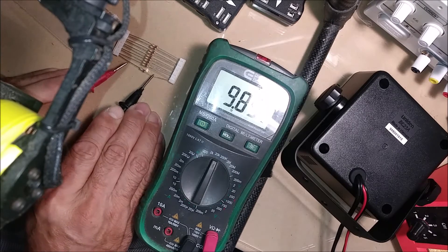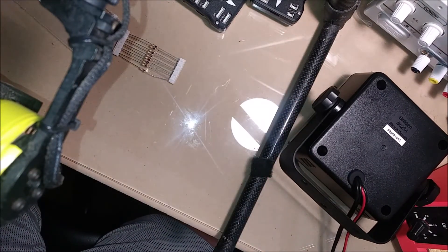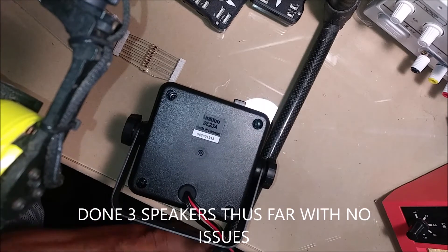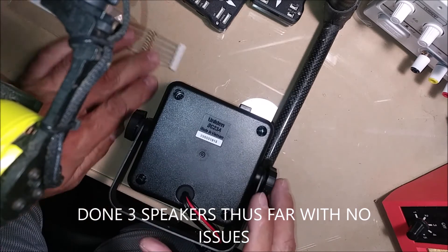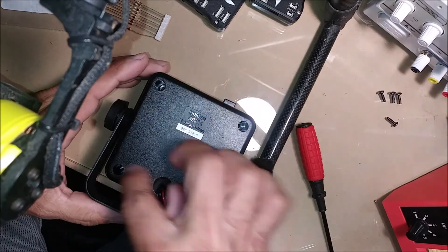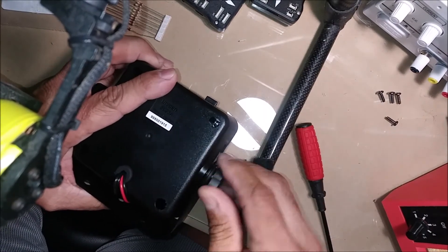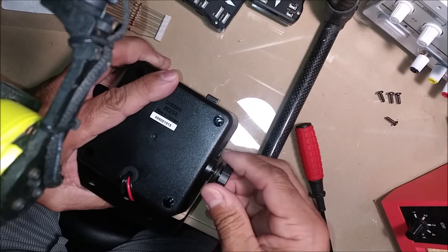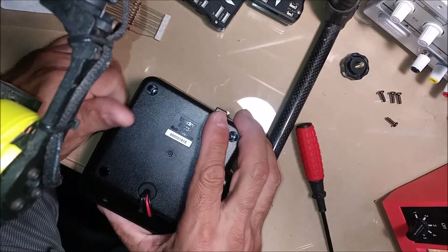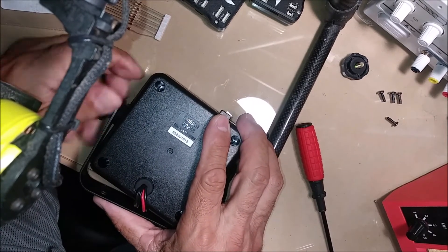9.85 — close enough. I'm going to do this in sections, so let me open this up and take out the PC board. There were just four screws, that was easy enough. Let me take this out so it's not in the way just in case.